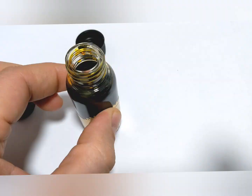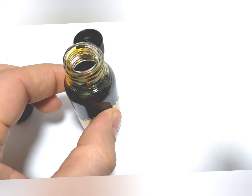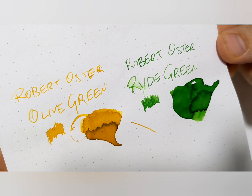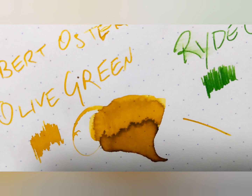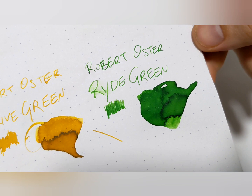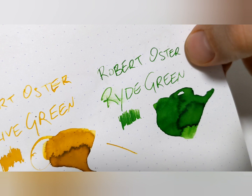I thought let's just get right to it and not bore you. Here it is. I'd say here's olive green and it's more yellowy than green, so whatever. It's got some cool coloring to it, some shading. Here's Robert Oster ride green — same thing, cool shading, pleasant color. I think it has a fresh forest kind of feel. You could smudge it, so be careful about that.